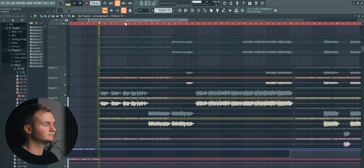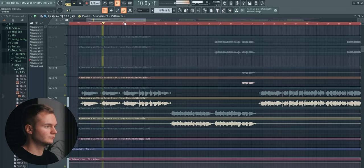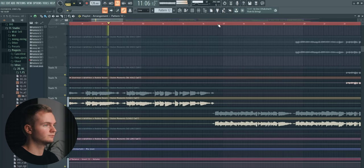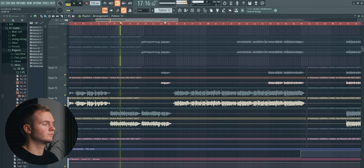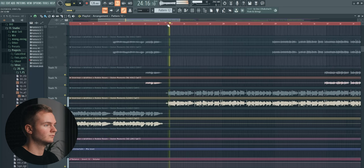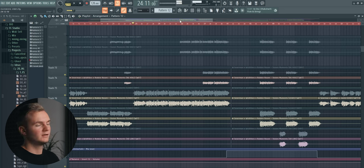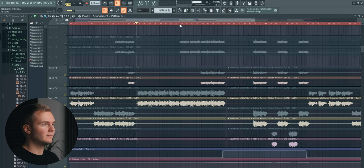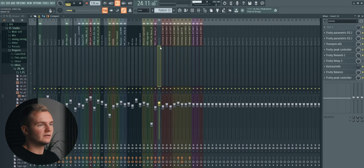So we've got Robbie Rosen here. Great quality — really happy with the vocals here. And processing-wise, I didn't really do a whole lot, to be honest.